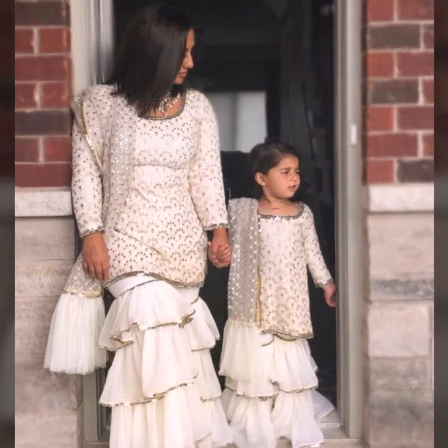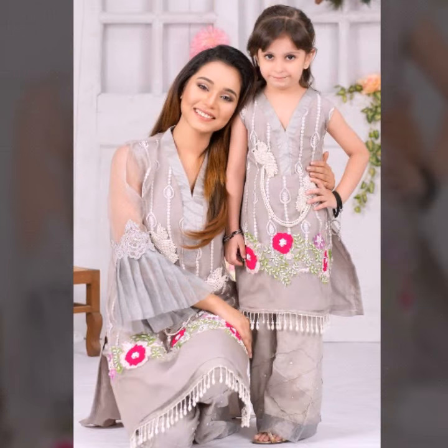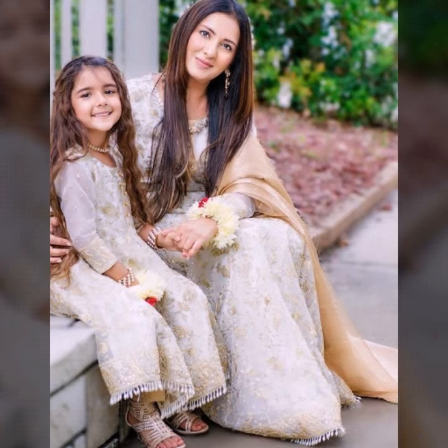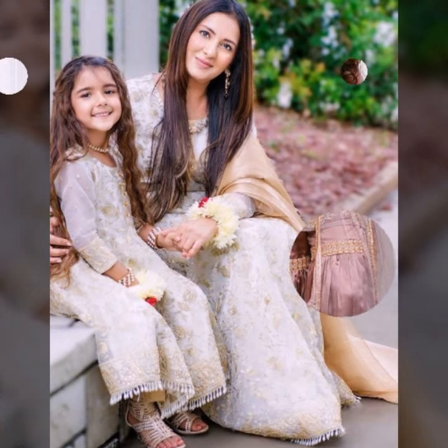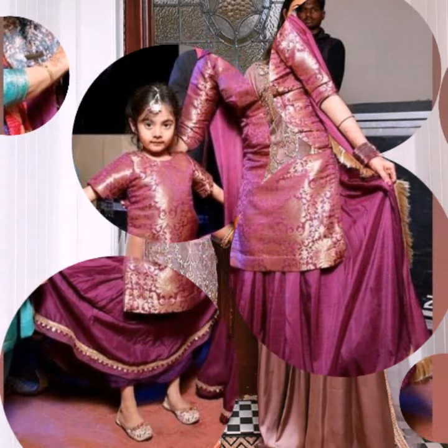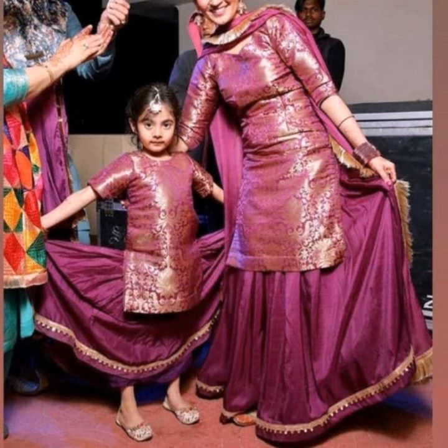In this video, I have added some new style dresses. I have already done a previous video on this, but if you want to see it, I will give you a link in the description box. There are some traditional type of dresses and these are modern type of dresses.